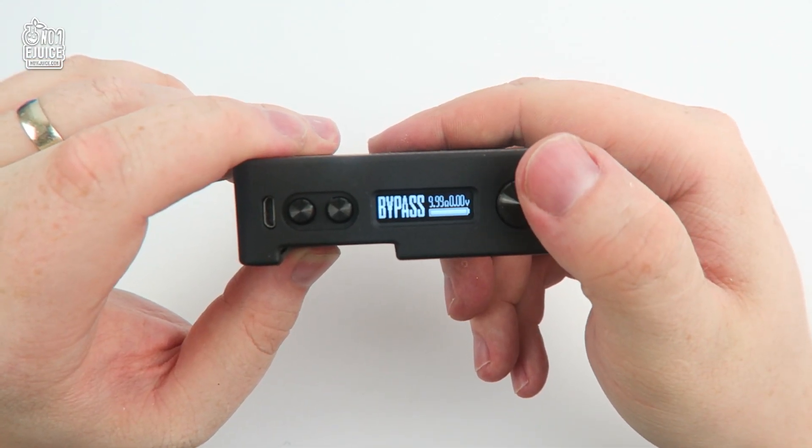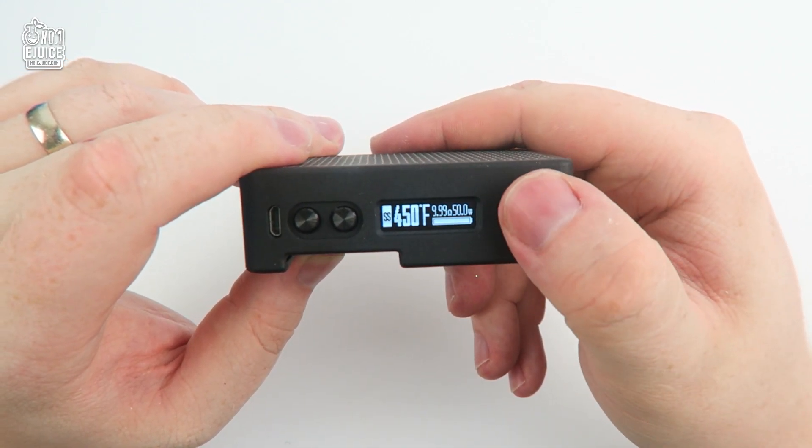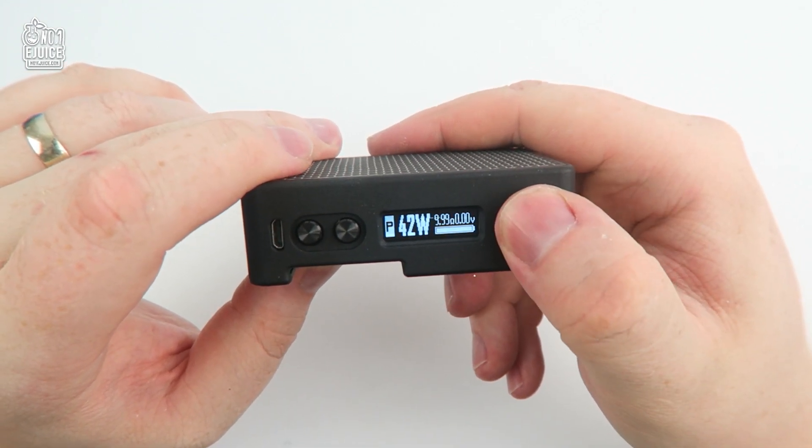To navigate the menu, just click the firing button three times and you will enter bypass mode, then temperature control for stainless steel, nickel, and titanium, and then back to power. To turn the device on and off, just hit the firing button five times, and the same to turn it back on.